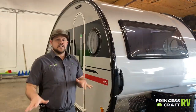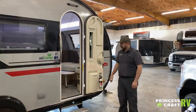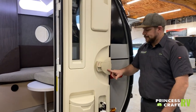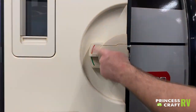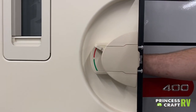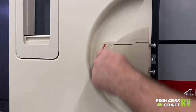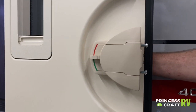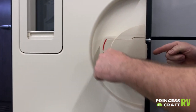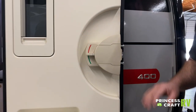That covers the exterior of our 2020 Tab 400, so let's check out the inside. Just inside the door, we've got our latch with a red and green indicator. When pushed up from the inside, that's the lock position. When centered between green and red, it's unlocked and allows access from the exterior. Pushing down into the green is your release handle for the inside. That's how your door lock works.